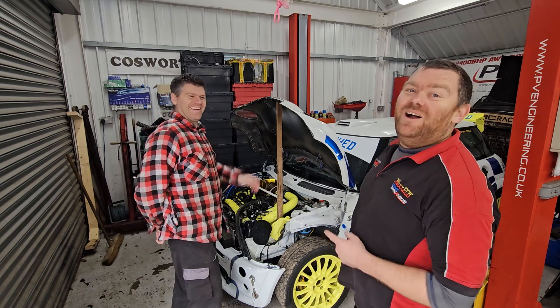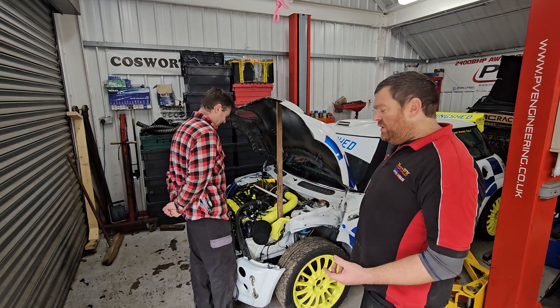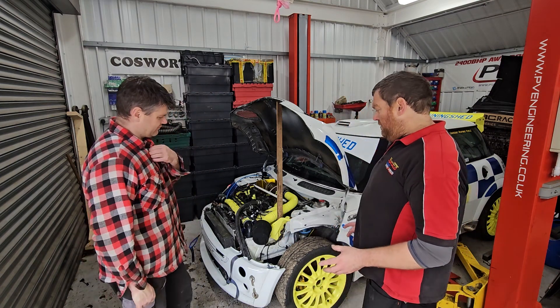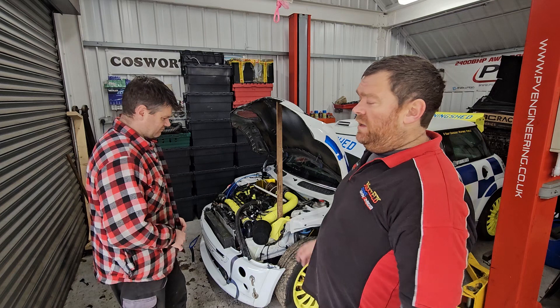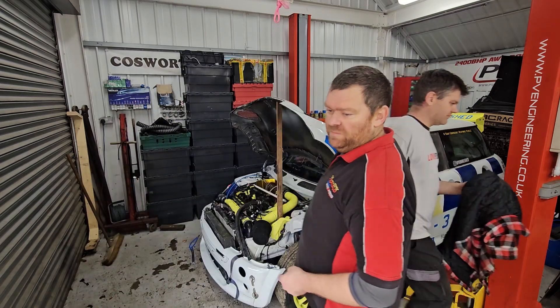Right then, Uncle Spike's back. We're about to get started properly on this thing now. So as we spoke about last time, the first thing we're going to do is Uncle Spike's going to get his 3D scanner out and we're going to essentially scan model — I'm going to say the whole car, but not the whole car, but most of it — before we start putting things apart.